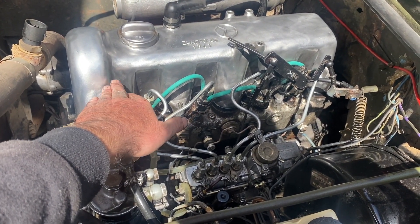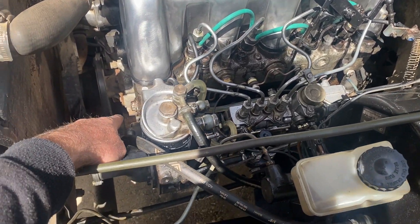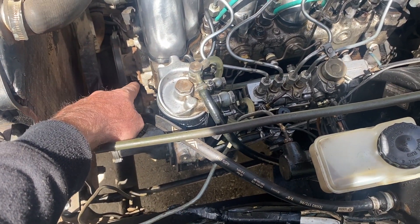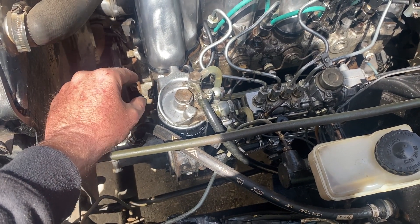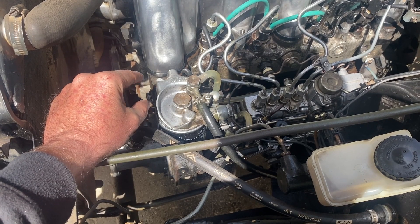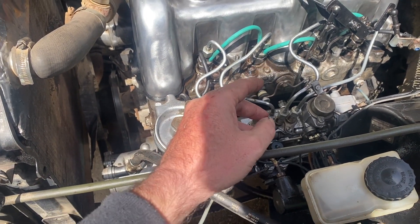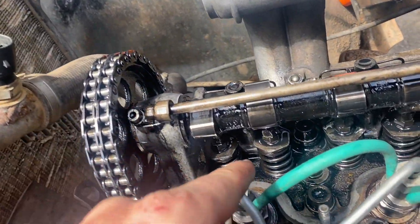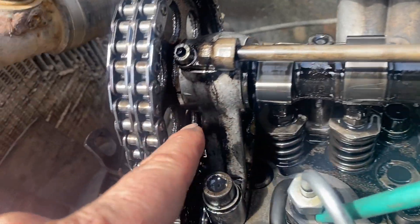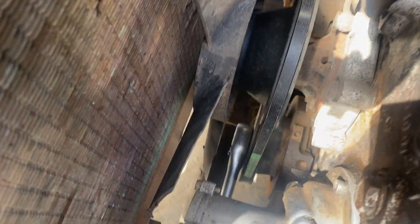I'll align the camshaft on the first compression stroke of the first cylinder and see what it reads on the cam. Whatever that number is, I will subtract that from the 24 degrees where it's supposed to be, and then it should start. So I took out the valve cover and aligned the first compression stroke — aligned the mark on the cam — and it tells us this is where I'm at.